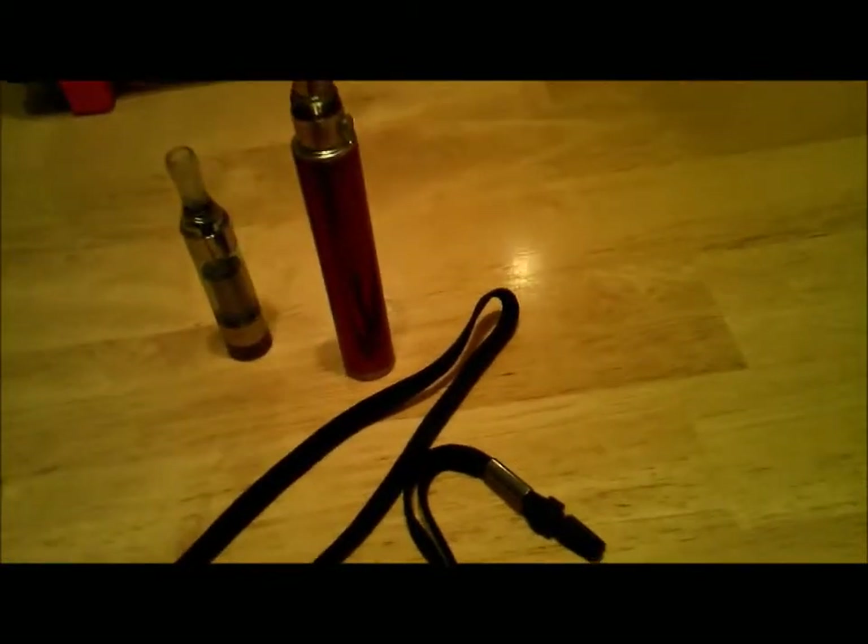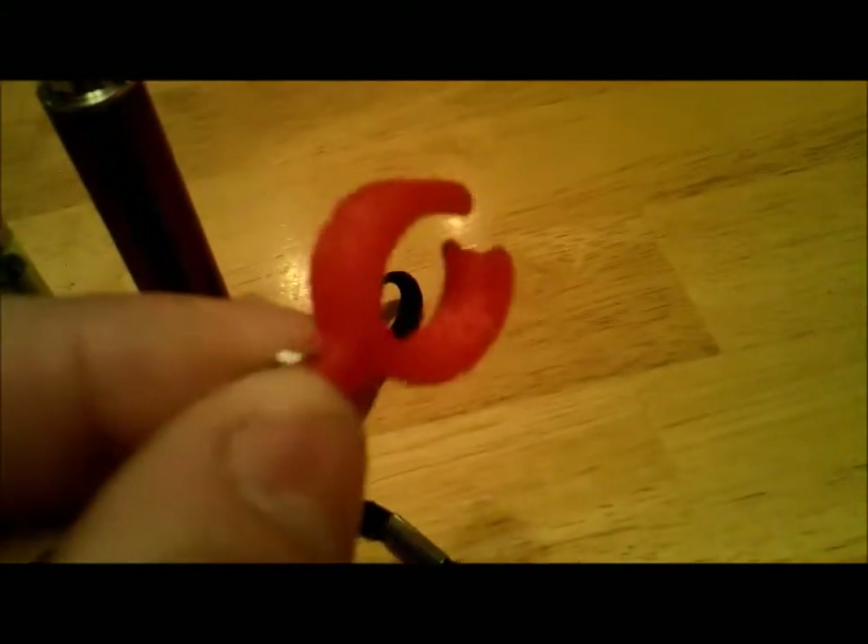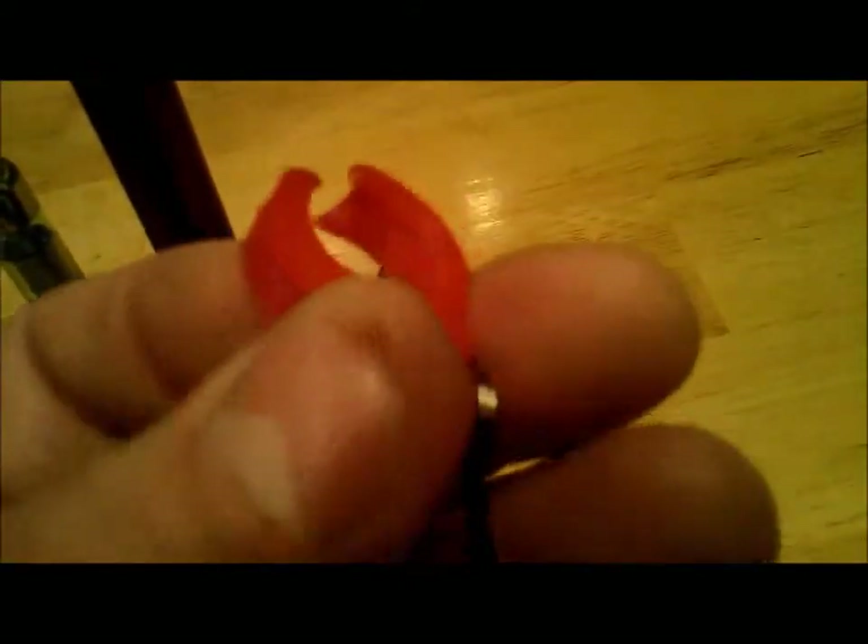I sat on SolidWorks and designed that clip, and 3D printed it. It actually printed that hole that small. So I took the USB off that and put my little clip on there.